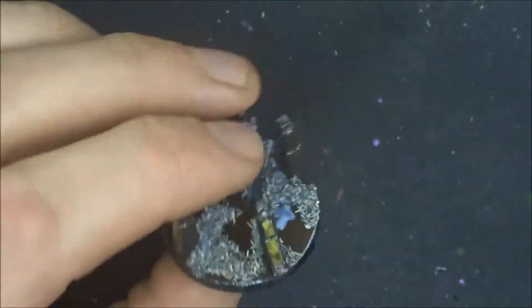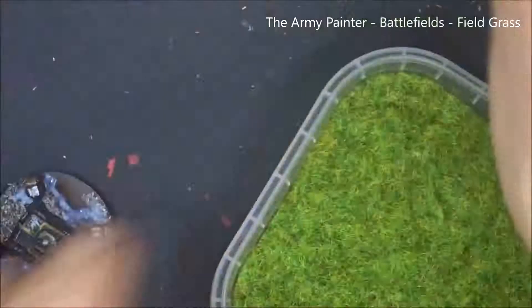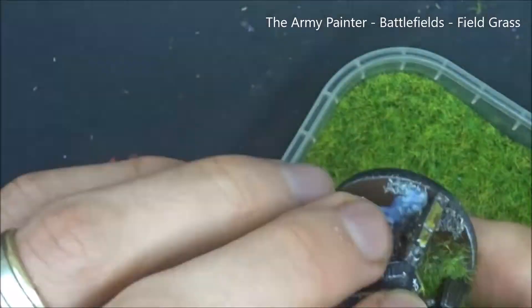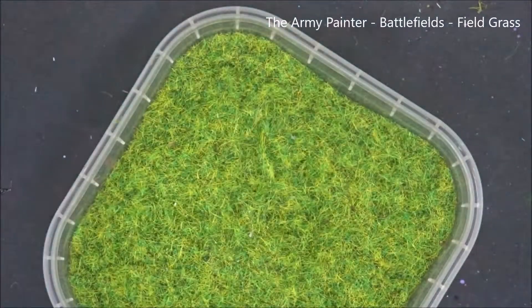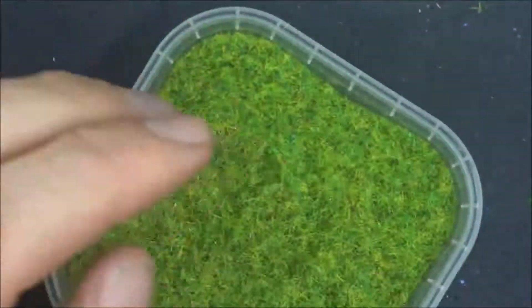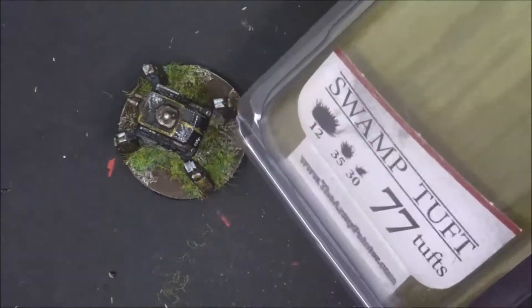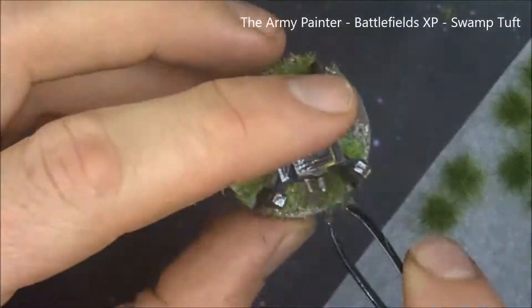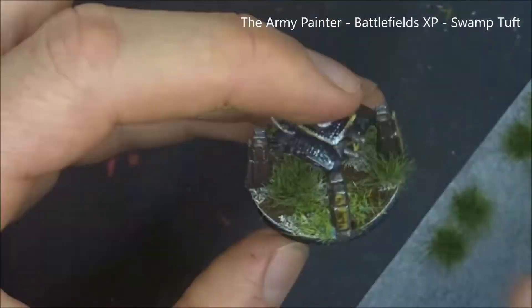I'm doing the exact same basing approach that I did with Gunter and Knuck from episode one — firstly to make it look like they are from the same area, but also to create a bit of differentiation between the bases of the different factions. On the board, the Saxon Empire comes from a spot that's got a bit of grass but it's not super lush. Just with the last couple of steps here to finish off the base and a black rim around the edge to make it obvious that it's part of the Saxon Empire, this mech is finished.